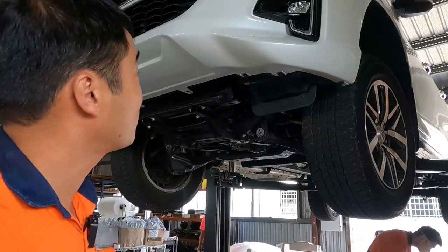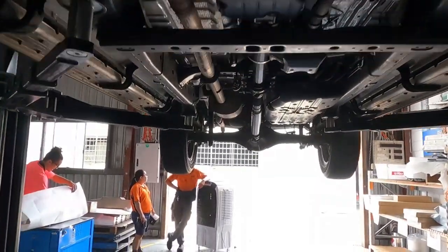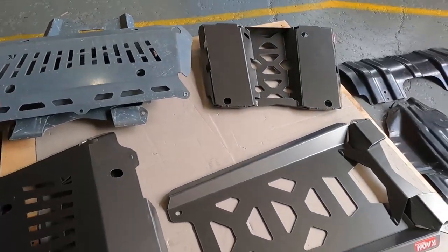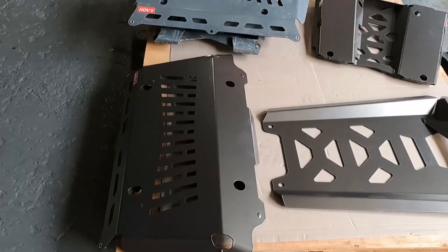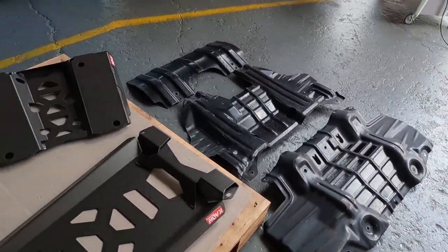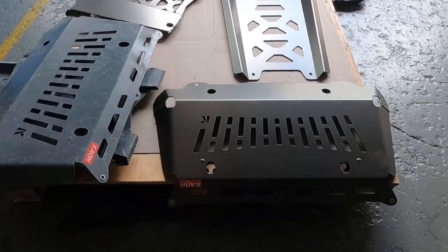Good morning. Tim here from Kayon and we're here at our workshop with a Hilux up on the hoist. We're going to fit up our bash plates for the N80 Hilux. The N80 is a really popular dual cab four-wheel drive. I'll go through some of the features of our bash plates compared with the factory ones and point out a few things we do slightly differently from what's already available.